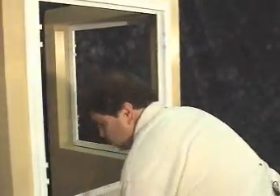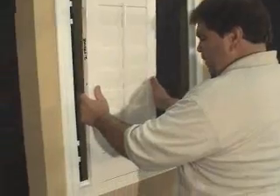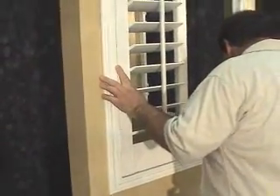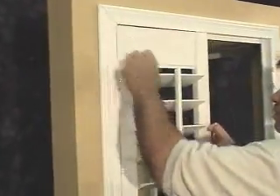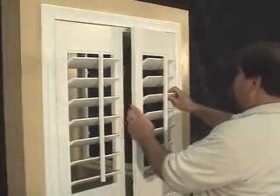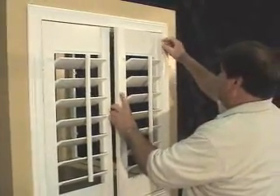Now that that's complete, we'll take our panels, put them in the frame, and install the hinge pins. We'll take the right panel and install it into the frames with our hinge pins.